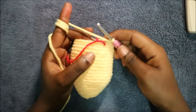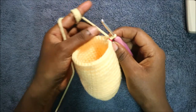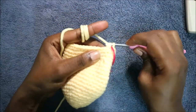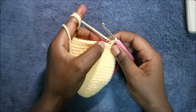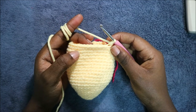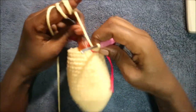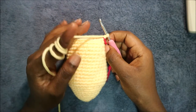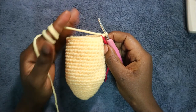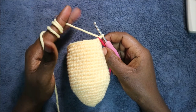In our 23rd row we are again going to start by decreasing, and then do single crochet all the way around. Decrease first, then do single crochet in the remaining 33 stitches, for a total of 34 stitches. In the next two rows — row 24 and 25 — do single crochet all the way around for a total of 34 stitches in each row.